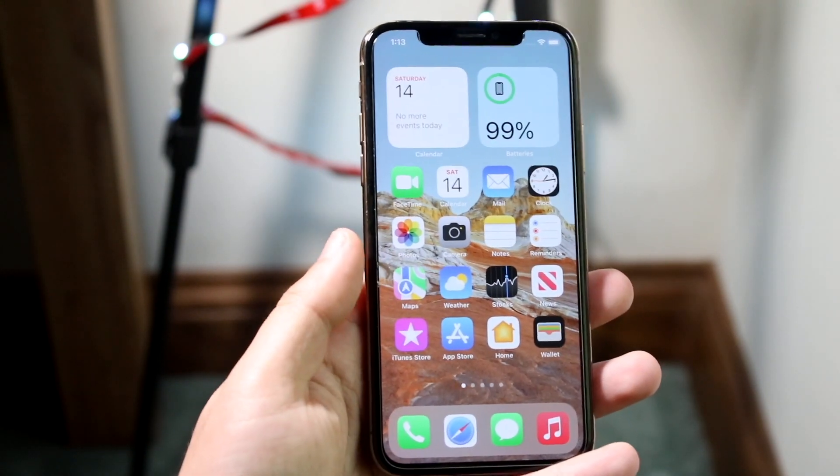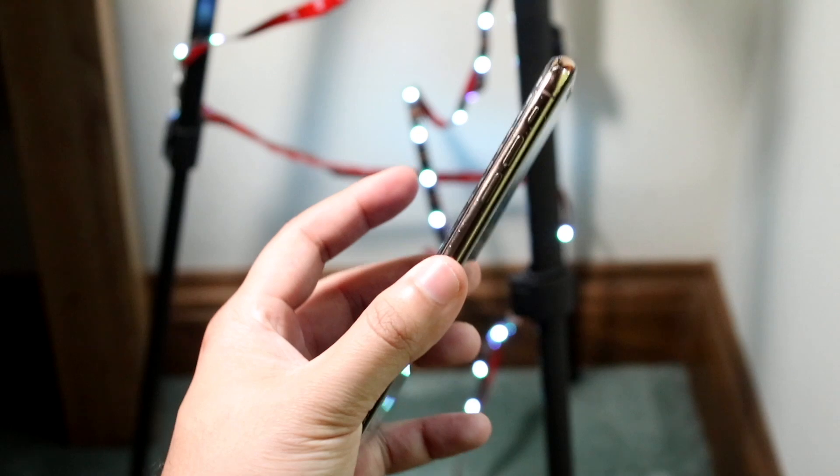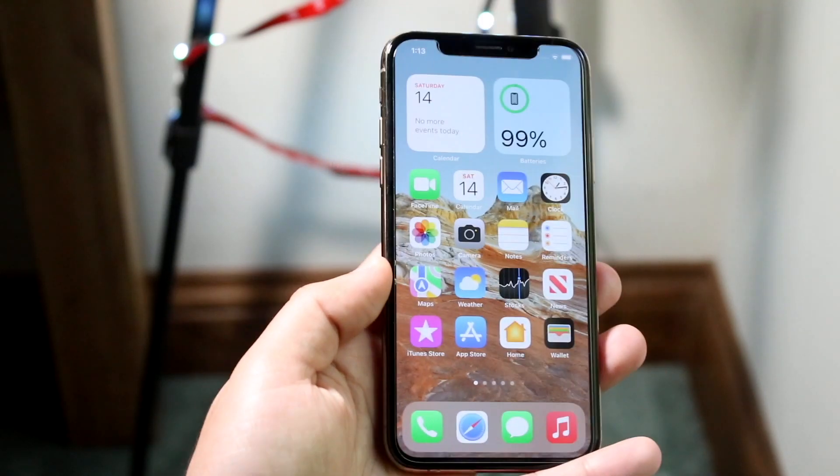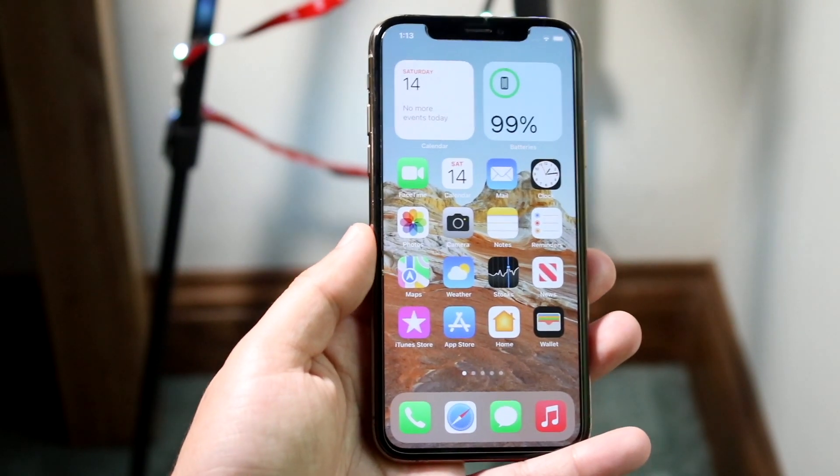Now if that still doesn't work and nothing is working, you may have to get your screen replaced because your screen may actually be having some faulty problems — you may have dropped it really hard or something like that. But that's what worked for me and hopefully it'll work for you as well.